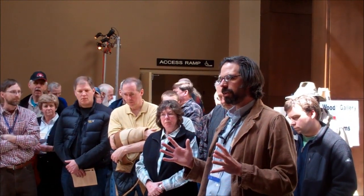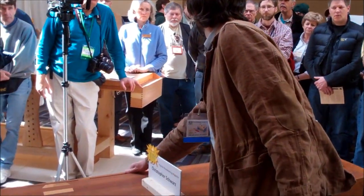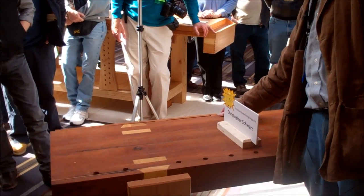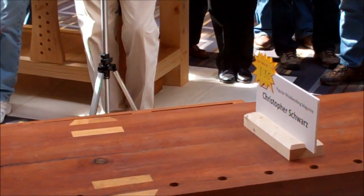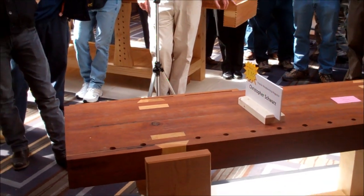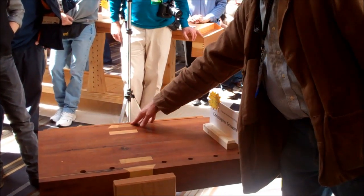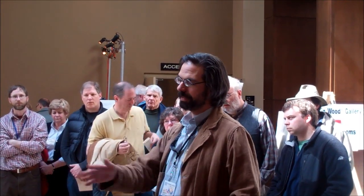Before we get into the workholding, let's talk about this — it's also a very traditional French touch called the rack. It's a very clever French name, and these are on just about every French bench. Very handy, and it doesn't get in the way of typical workholding chores like you'd think it would. This is where your chisels go, your bench chisels, basic layout tools, your squares, maybe your rasps — all things you're reaching for all the time go in the rack. Very common French detail.